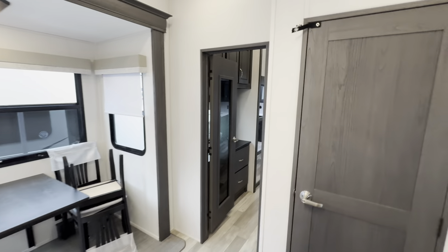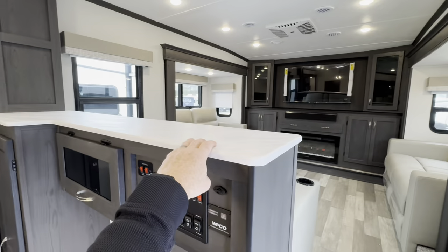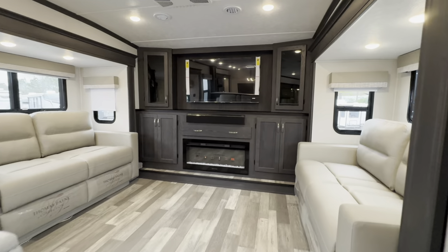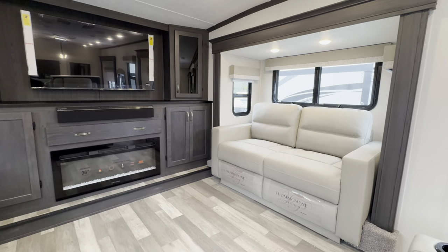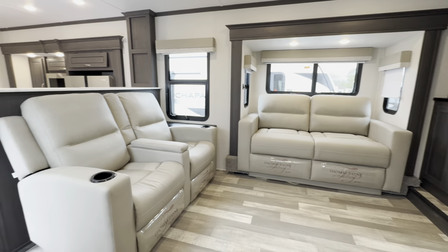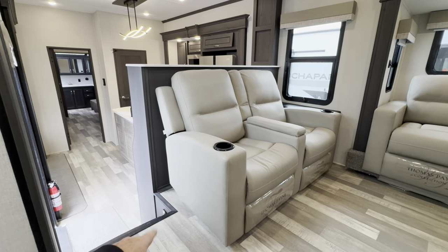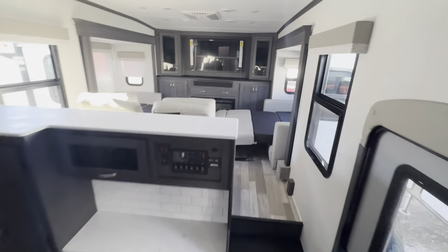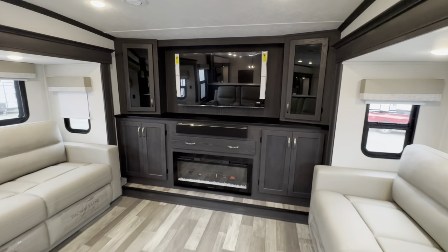Let's go ahead and make our way to the front. I feel like we've covered the kitchen pretty well. I also feel like they should have brought solid surface countertops up here too. The furniture has definitely changed from the 2023 to the 2024 model. I'm seeing changes inside the Brookstone this early into the 2024 season, and I really hope they're looking to make some changes with the colors and cabinets. Both of these sofas are sleeper sofas — two adults here and two adults here, so possibly four people up front.